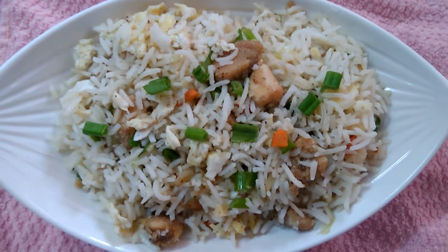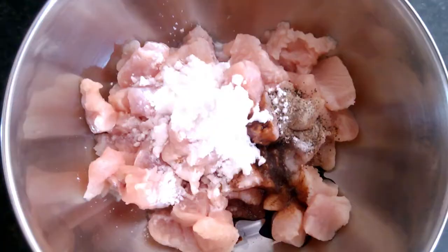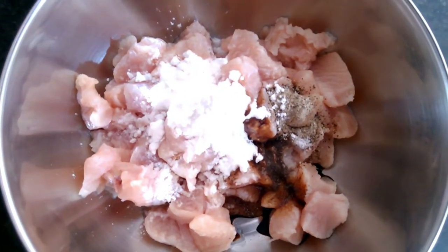Subscribe to our channel. We are going to make chicken fried rice.